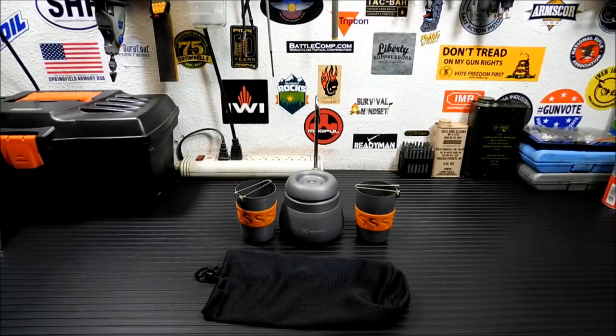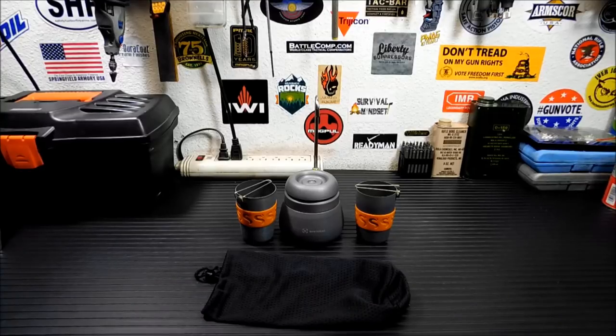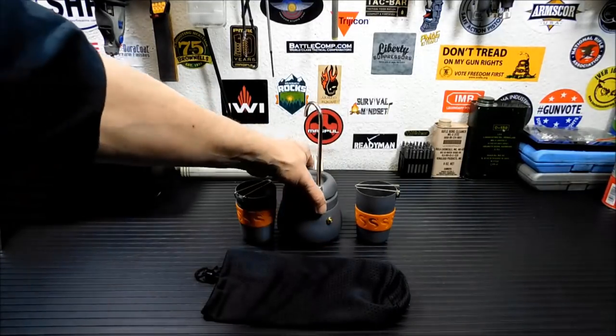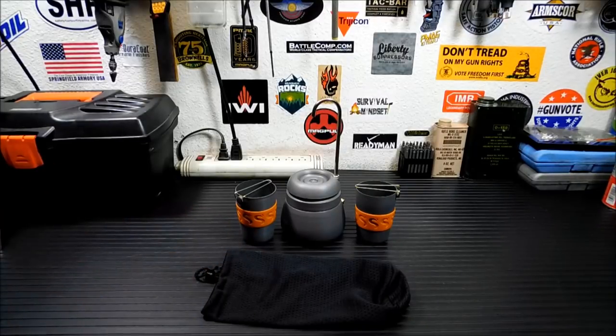But is it something I'd use in a power outage in my house? If I lived in an apartment and didn't have a lot of storage area and wanted a backup coffee maker, perfect. At a bug-out location, at a hunting cabin, absolutely. So it's 9.5 inches tall, 4 inches wide, comes with the two cups. I don't know that it would be a bug-out item, but it would definitely be a bug-out location item.